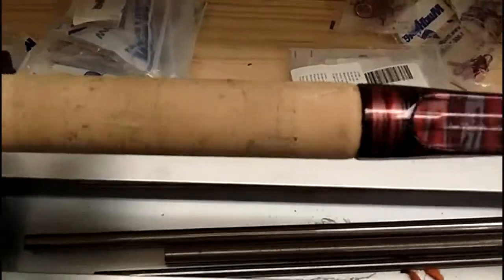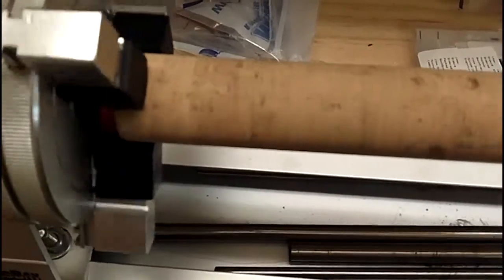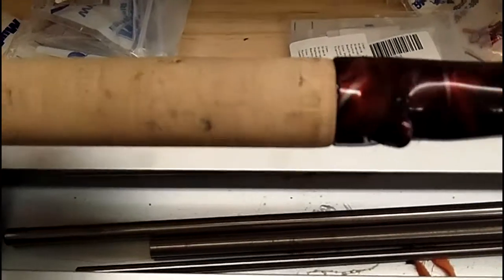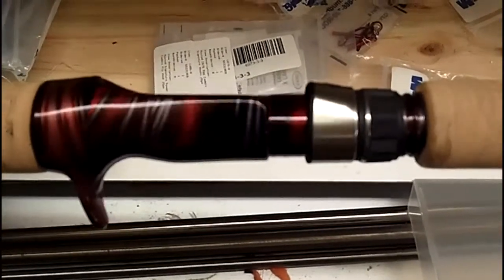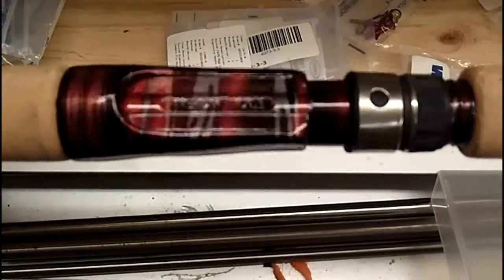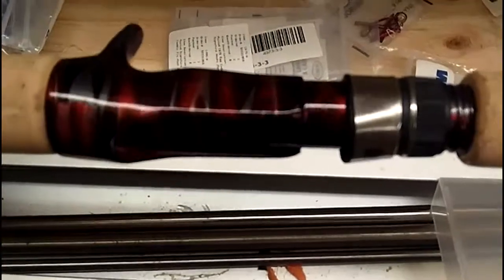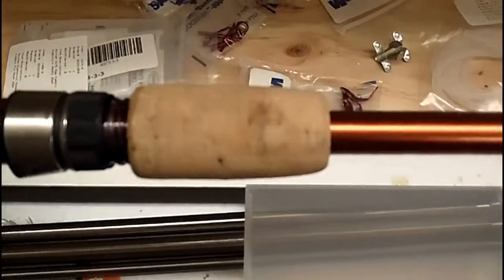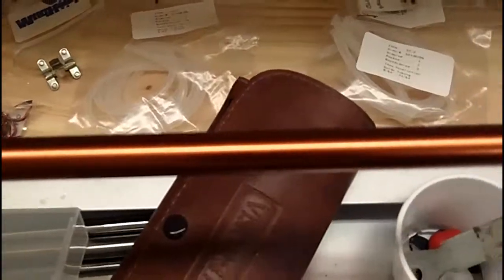Here's another custom rod build — showing a little bit of progress on where I'm at right now. There's the handle assembled and put together. That's the new Tribal from Mud Hole, pretty good pattern. I like it. It's a really good fiberglass rod.